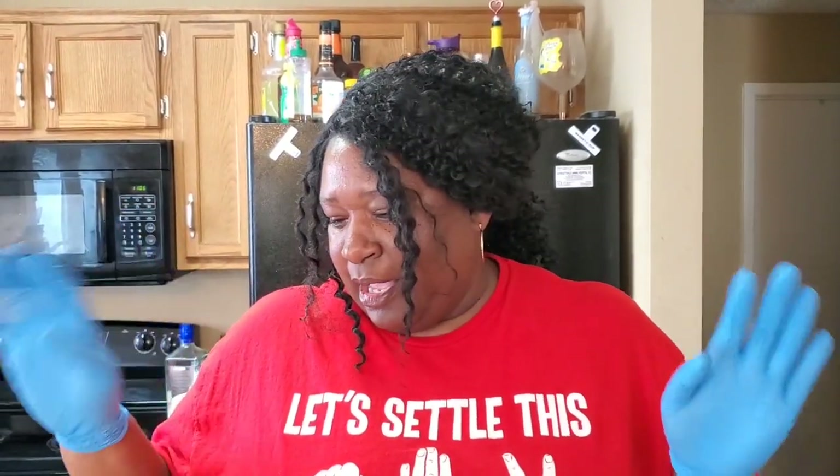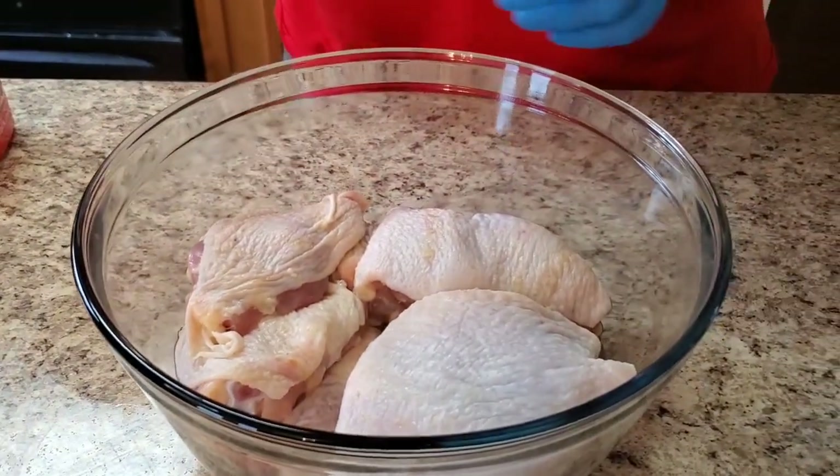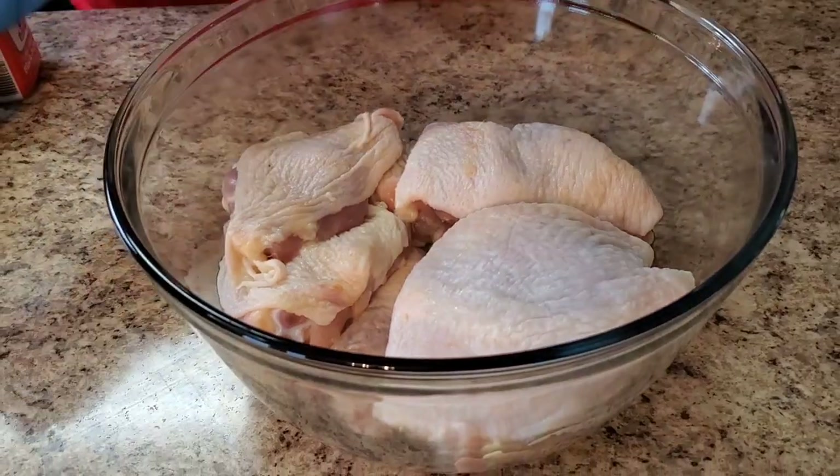Facebook, Twitter, whatever — just hook your girl up, okay! But anyway y'all, today we're gonna make a crock pot garlic and honey chicken. I got my chicken right here. We're gonna go ahead and season this thing first, okay.